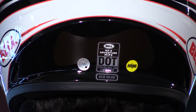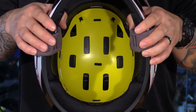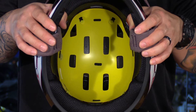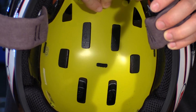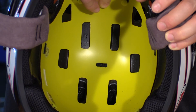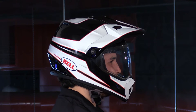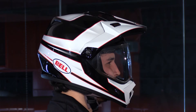This helmet has MIPS included, which is multi-impact protection system. This is great because it reduces rotational forces. It's basically just a little slip liner in between the EPS and comfort liner to allow the head to move ever so slightly to mimic the cerebral spinal fluid in the brain, slowing that impact down and reducing brain trauma — and it's proven to do so. That's why it adds a ton of value into this helmet.